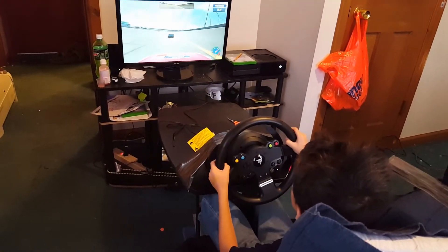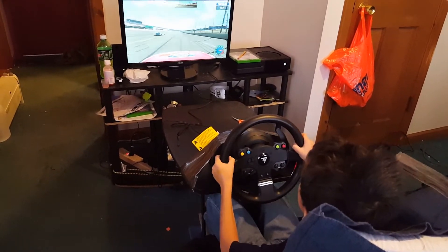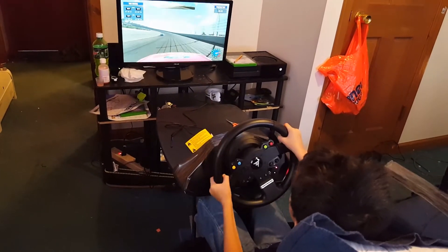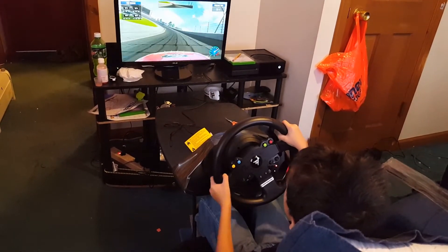All right, you can get up on the track. B button to pull up those menus, B twice to check your tire temperatures. You're going to push when you're cold — take a couple laps and get them up to temperature.